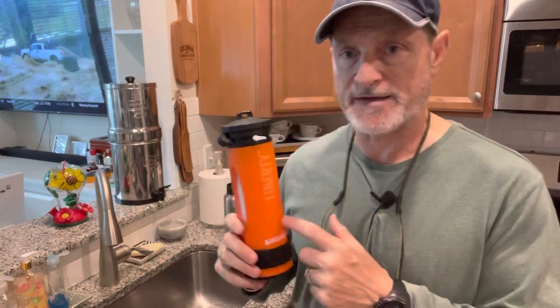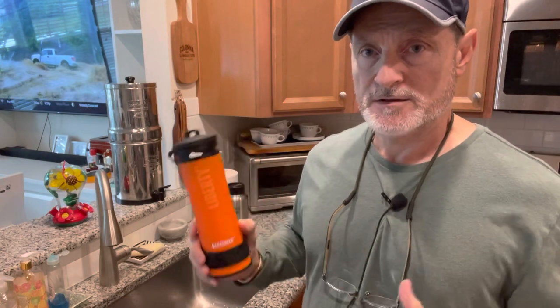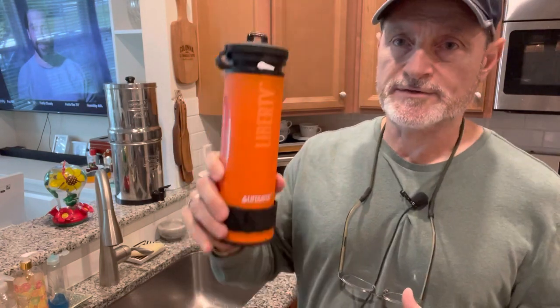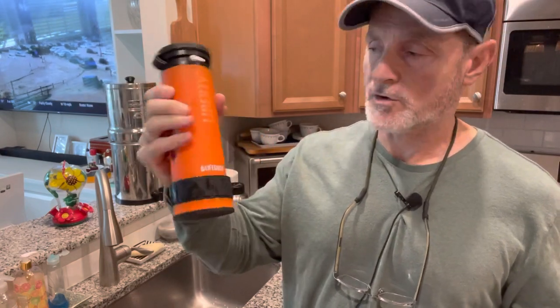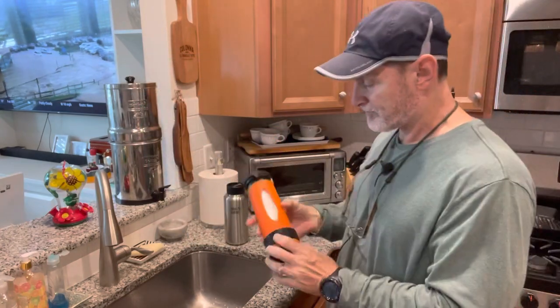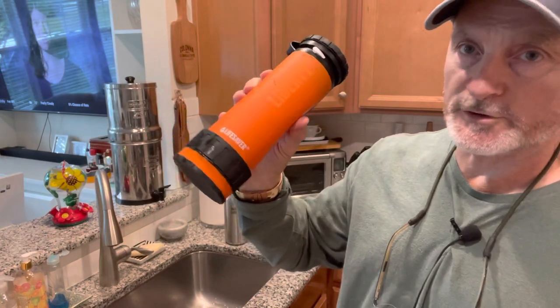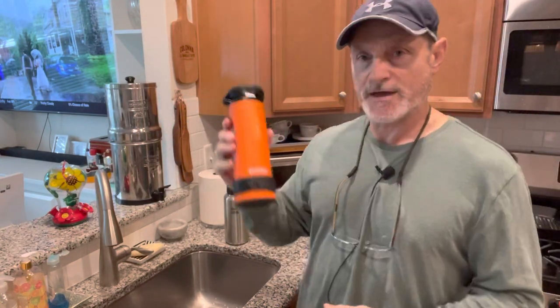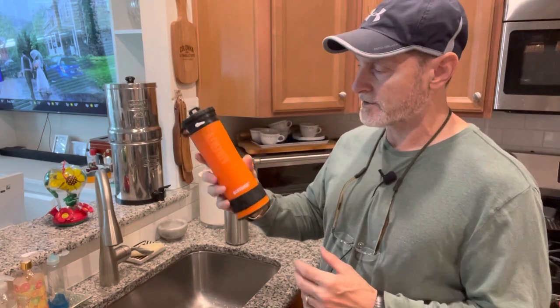You've seen several of my videos that talked about the Lifesaver Jerry Can. Well, this goes right along with it. This is more of a personal model water purification, water filtration device in the form of a water bottle. This filter will do up to 2,000 liters of water, so close to 500 gallons.